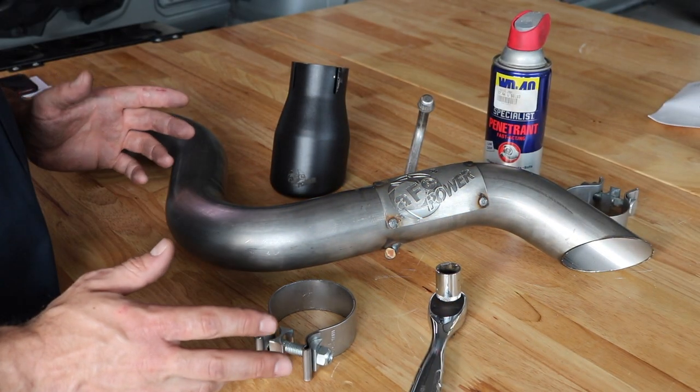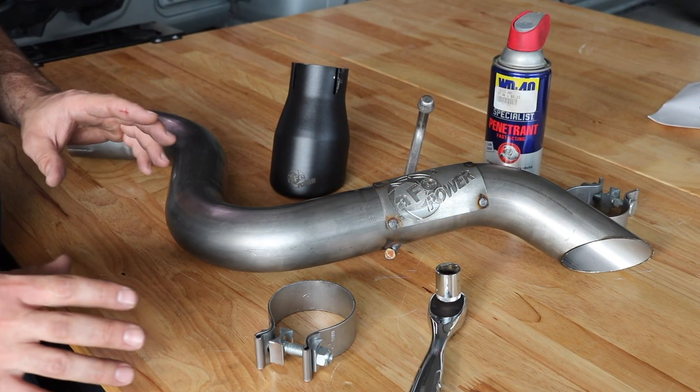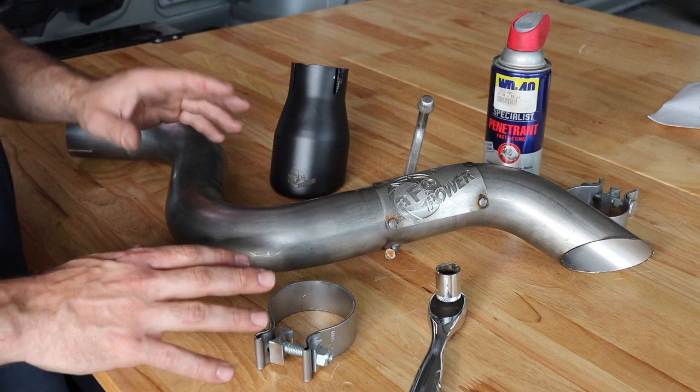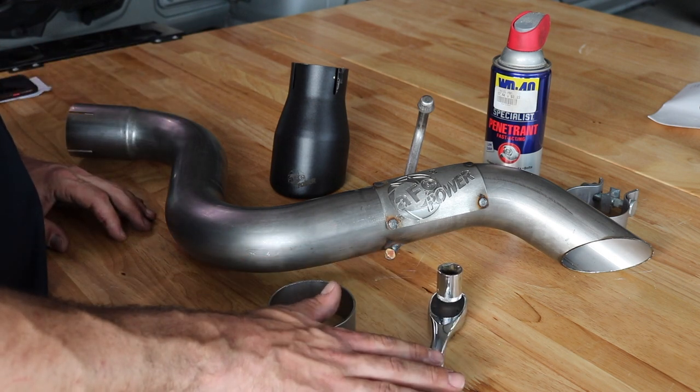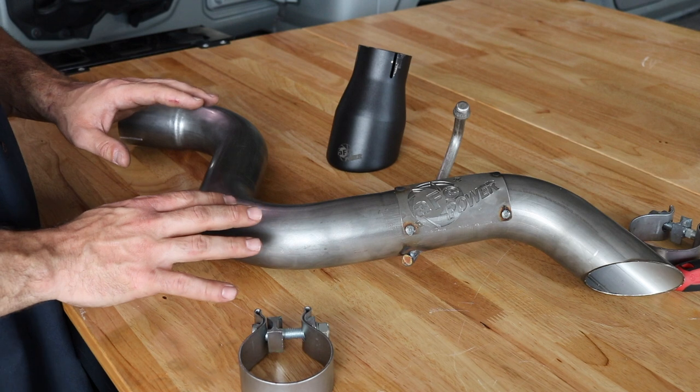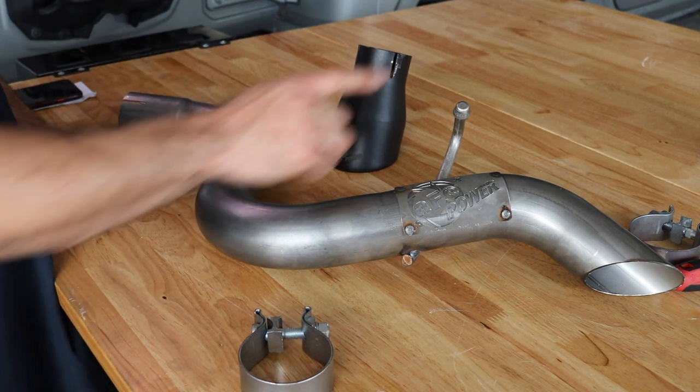Because this is a direct replacement of the factory muffler, the installation is really straightforward. This is something that you can do at home DIY with some basic hand tools. All you're gonna need is a 16 millimeter socket and some WD-40 or penetrating oil. This axle-back exhaust mounts in two locations — it mounts onto one of the hangers which is on the driver's side.